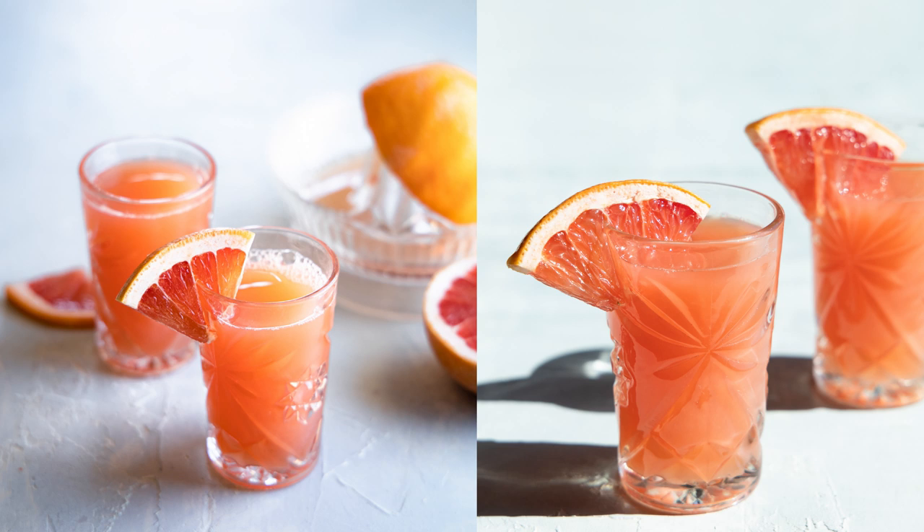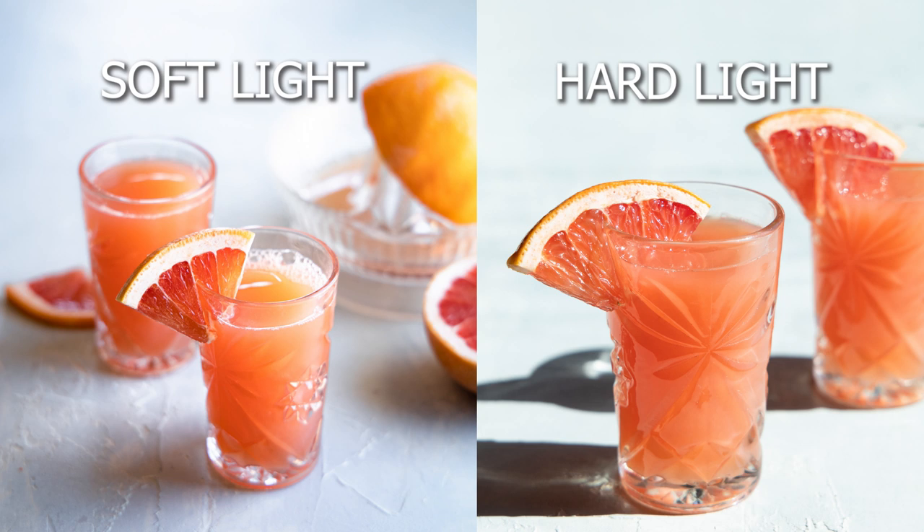I'm going to take you through three different setups to demonstrate how we create hard light with both natural and artificial light. But first, let me quickly define hard light so you know what you're looking for and what the hallmarks of it are. It's really all in the shadows — if you look at these images and study the shadows, how much of a gradient is present? That transition from light to dark, does it happen gradually or is it really stark and immediate? A hard line gives us hard light — those really intense shadows with very little gradient.